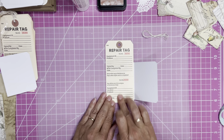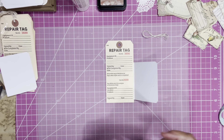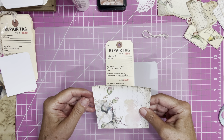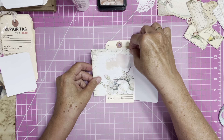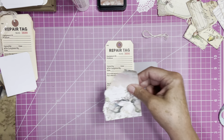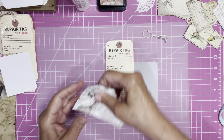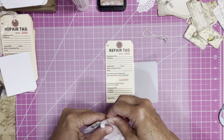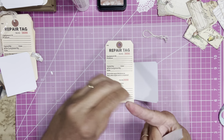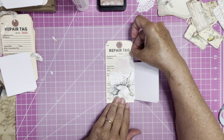Then I wanted to decorate the tag somehow, so I grabbed a piece of paper right out of my stash — this is all coming right from my stash. I want to tear it at a little angle to fit right along here, and tear it down a little bit more because it's hanging over the edge. I want a little bit of paper down here, and that looks good.